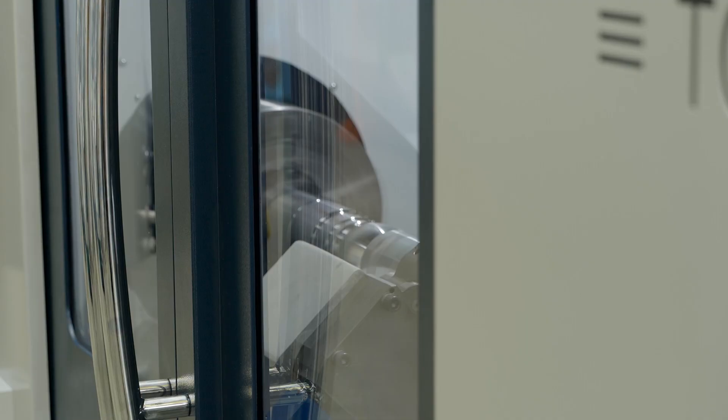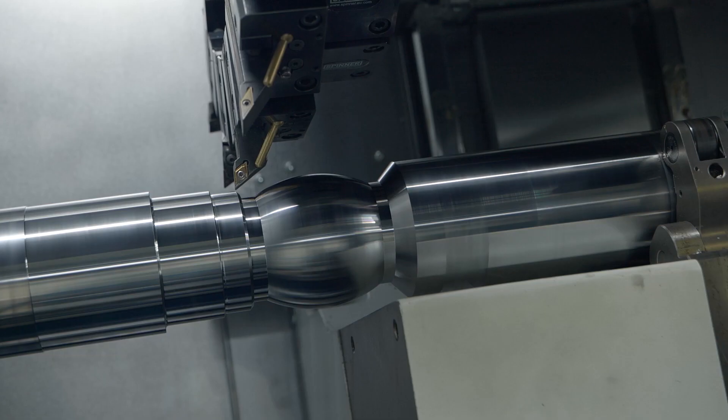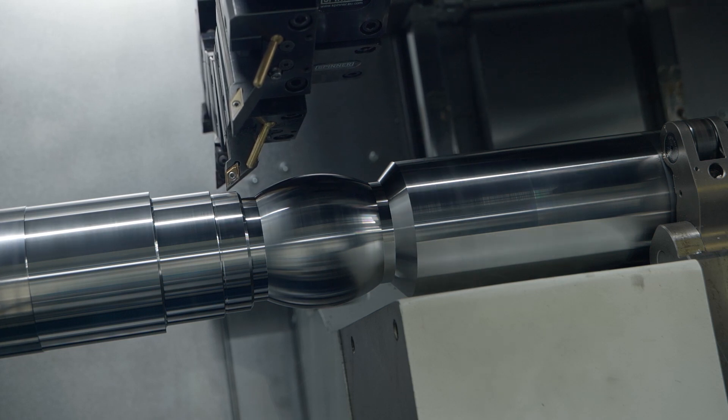We can turn up to 49 inches, and we have a fully programmable tailstock and a fully programmable steady rest.